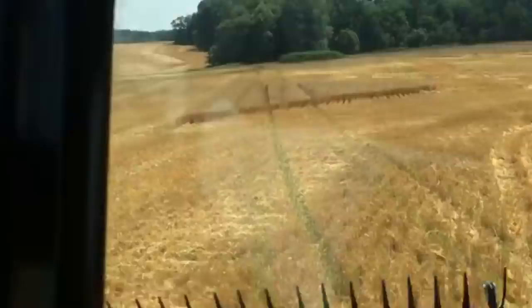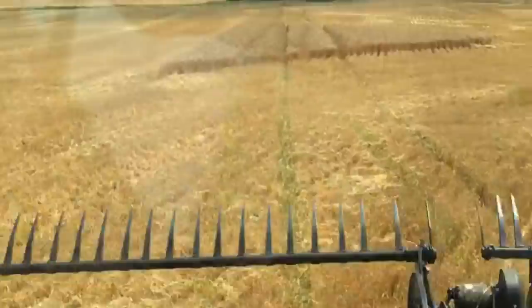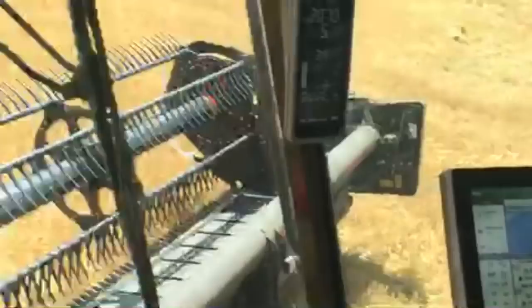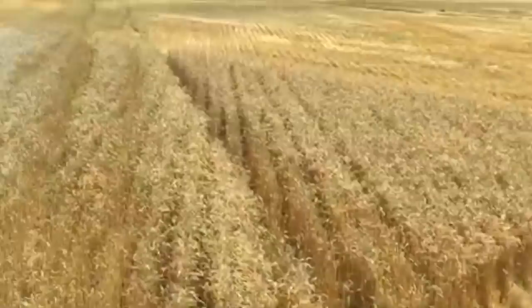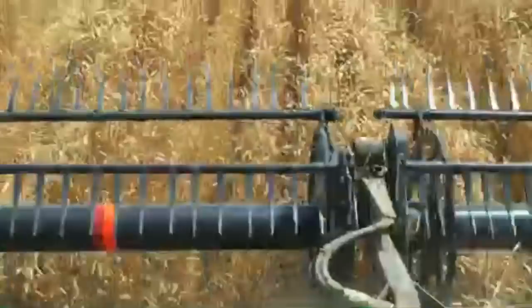We're just kind of finishing up this corner of the field and we'll probably get in line with a couple other combines. Here, we'll say hi to Matt — this is my friend Matt. He's driving the combine and he'll be running this combine through three harvests: cutting wheat here in June, then corn in August, and then he'll come right back to this field and several others in the fall to cut soybeans.